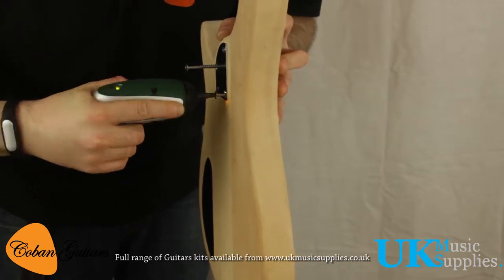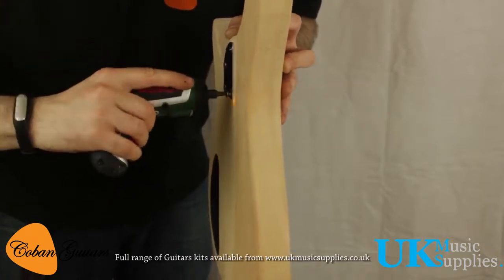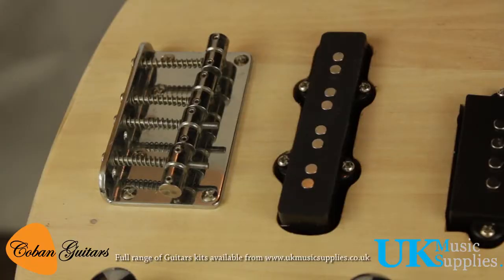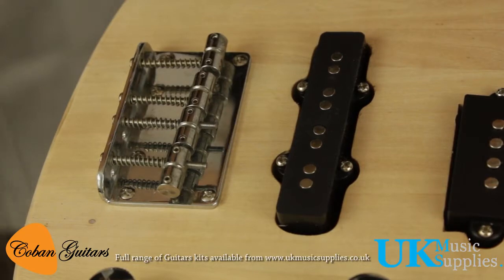Tighten them all up and it's done. Now we're just going to string it up — I'm sure everyone knows how to, but the strings go through the bottom of the body here.